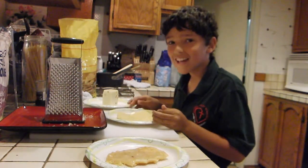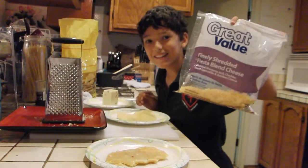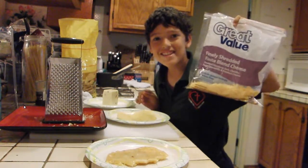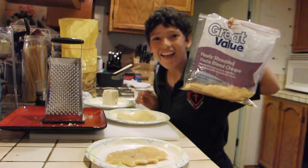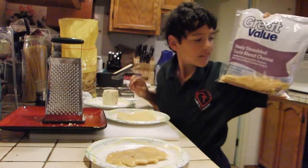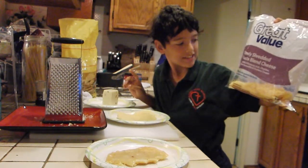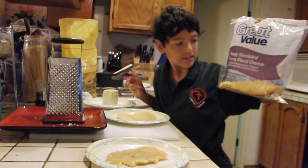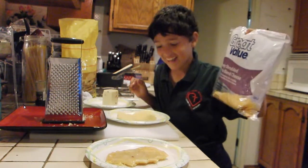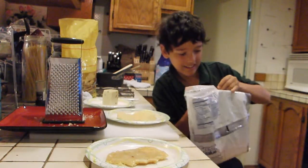Okay, now I'm going to get some finely shredded fiesta blend cheese. It has shredded Monterey jack, cheddar, queso quesadilla, and avocado cheese. That's going to be good. I'm just going to put it on here, if I can get it open.